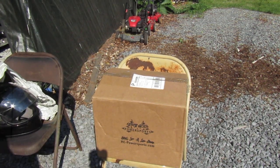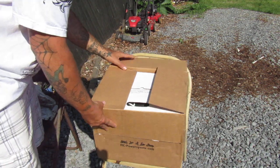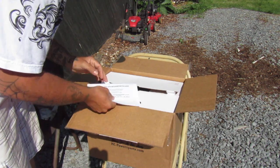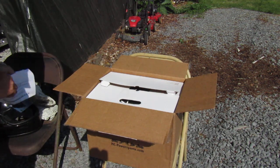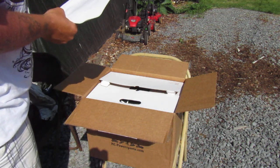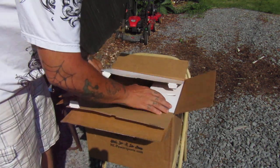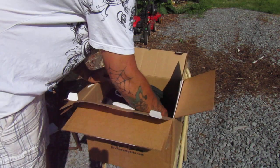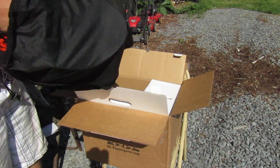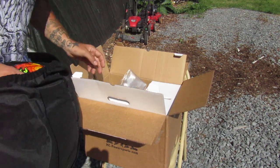Alright, today we got a new helmet — let's get right to it. Just ordered this off eBay. It is the Icon Airform Trick or Street helmet. I kind of liked it because my bike's all black, and this helmet looks like a jack-o-lantern. Looks like we got a shaded visor here.